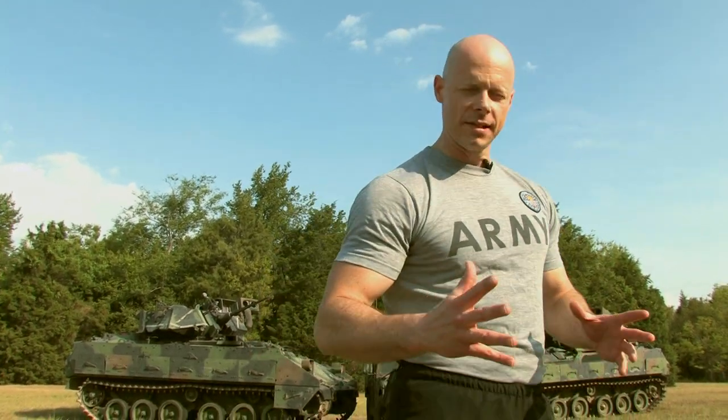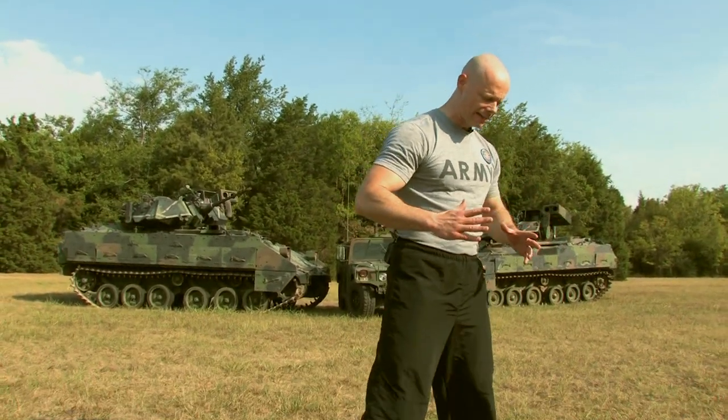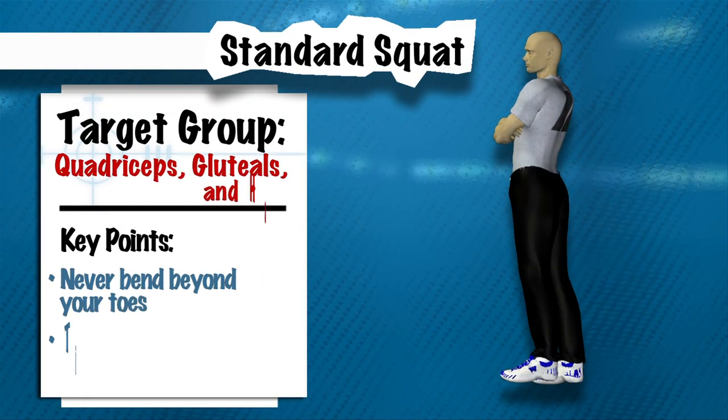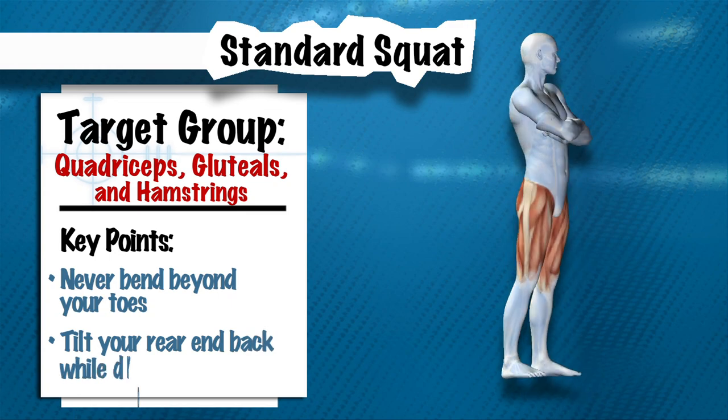Keep going, that's it. Now we're going to talk about the standard squat. Let's get ourselves in a start position by bringing our legs and feet just more than hip or shoulder width apart, with our toes pointed forward and our arms just resting at our sides.